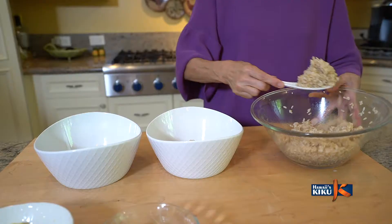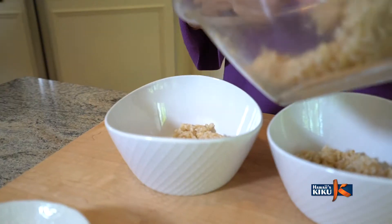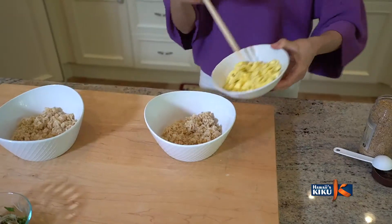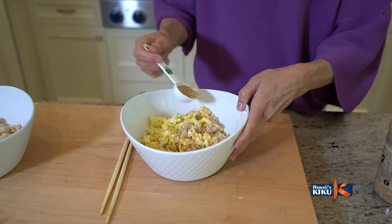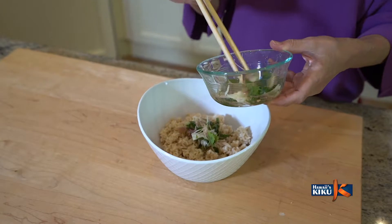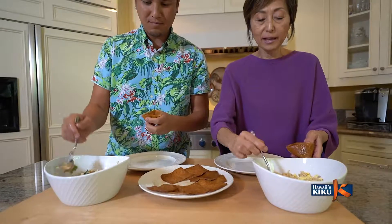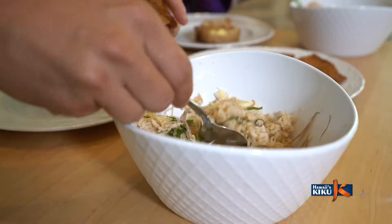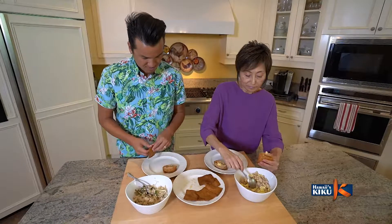Now let's get two bowls and split the rice for the two different kinds of Inari. For the first one, let's mix in the scrambled eggs and 2 tablespoons of sesame seeds. For the second one, mix in the chopped mioga and shiso. Now we are ready to stuff the Inari skins — use a spoon to put in one or two scoops of the rice.